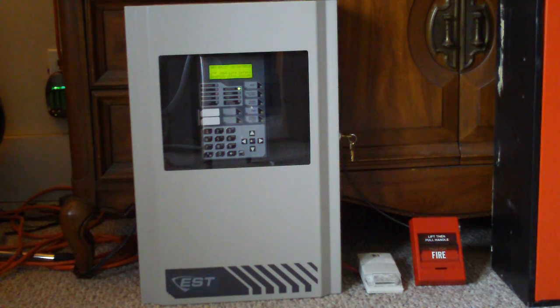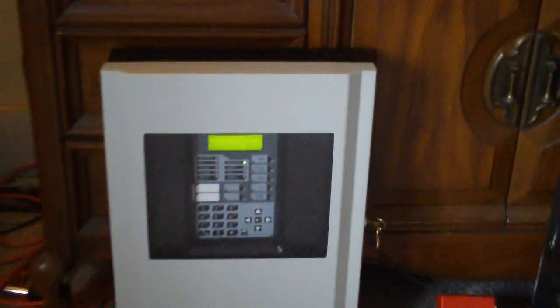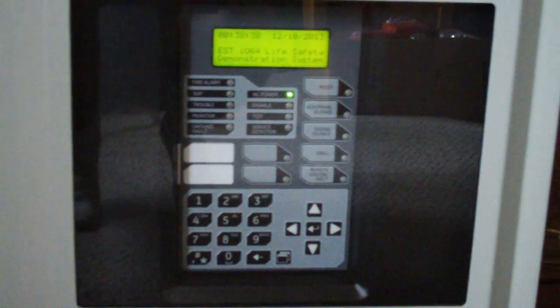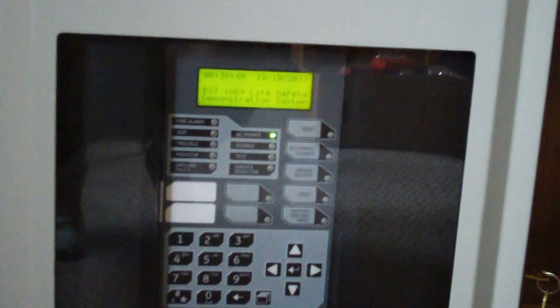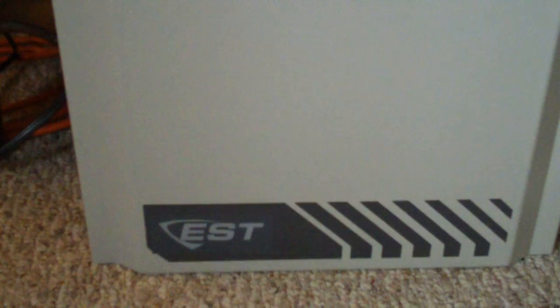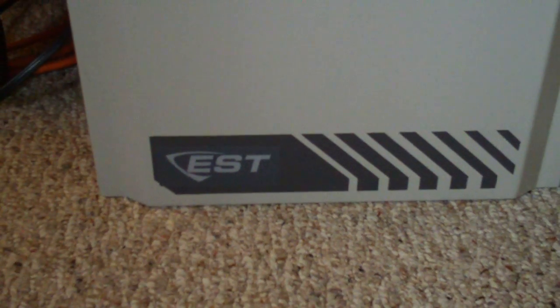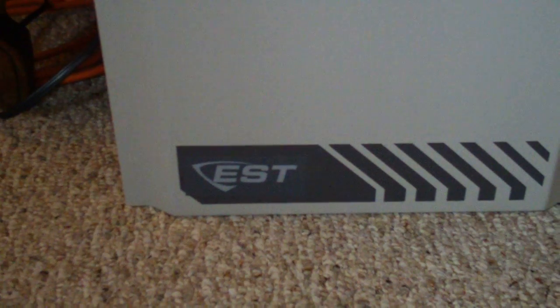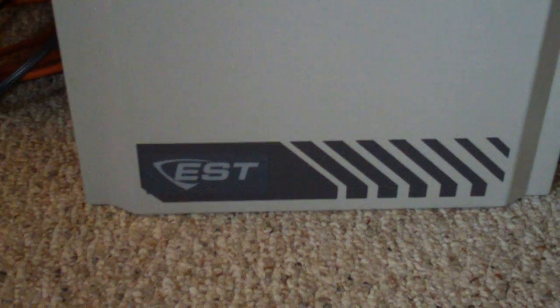I'll show you the inside and then we'll set it off. At first glance, you may notice this panel looks a little bit similar to the Fireworks line of addressable panels. It's basically kind of the same thing. The only difference is that this panel uses Signature Series detectors and the Fireworks line uses ESL. And of course, this is under the EST brand. Fireworks is produced by Interlogix, which I'm not entirely sure whether it's proprietary or not. It's slightly less proprietary than EST, let's put it that way.